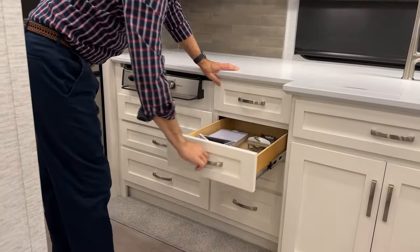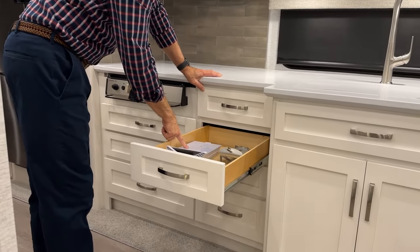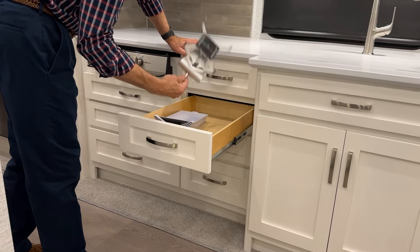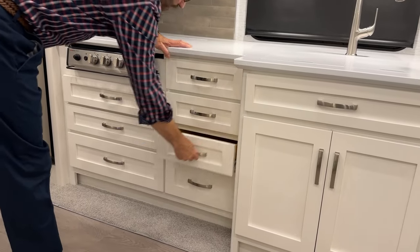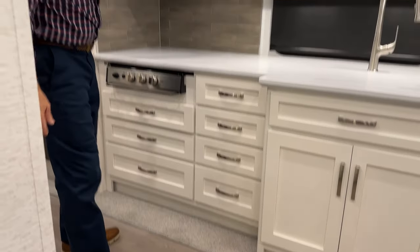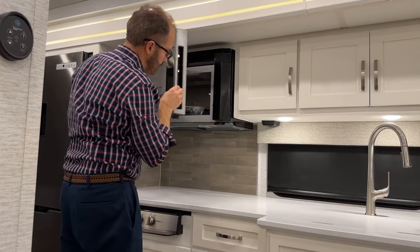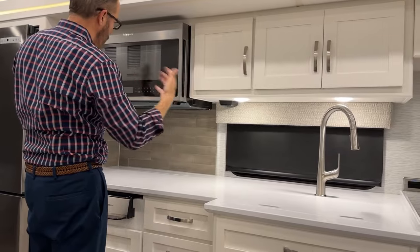Another crank-out screened window here. More drawers, and if you chose the Starlink option, there's an extra router here. We covered the iPad holder earlier for the passenger seat. More drawer space below. Your Whirlpool microwave is here. Newmar adds an extra door latch to keep the microwave firmly latched in transit so the door won't open.